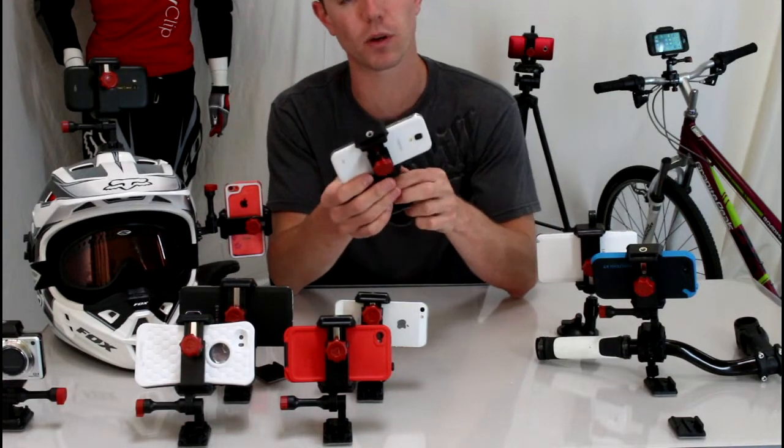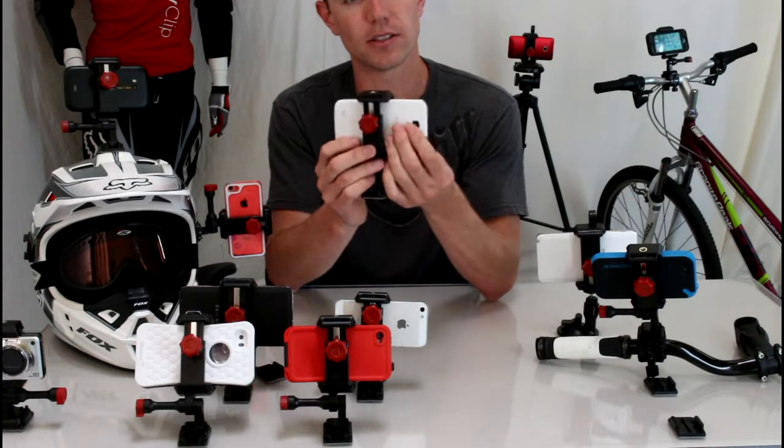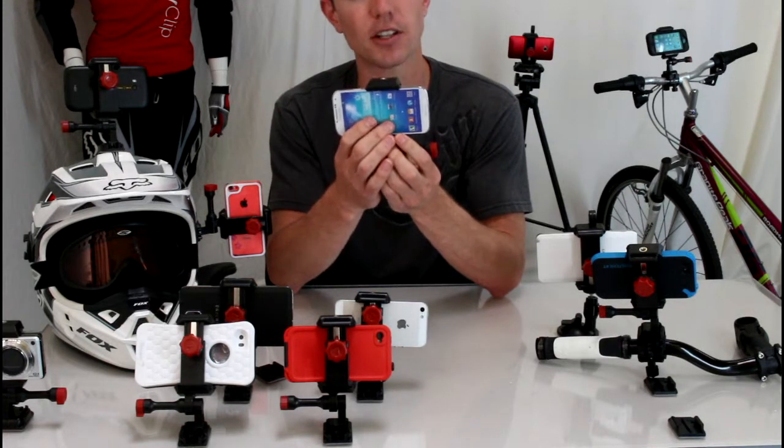This was born in the action sports world, so it's designed to turn your smartphone into a GoPro camera. You can see here your camera is exposed, as well as your screen on the back side, so you can access the functions.